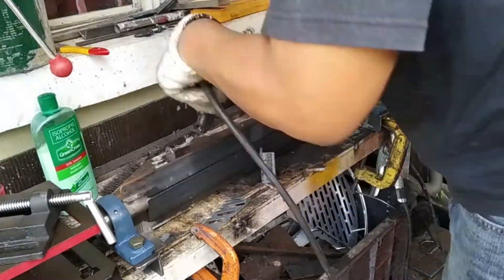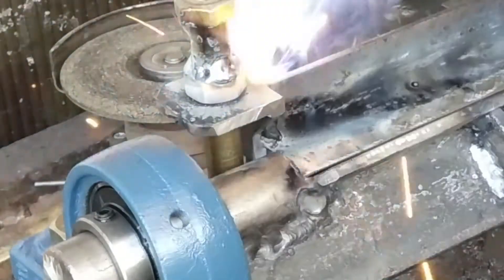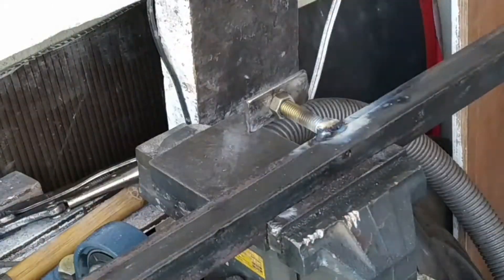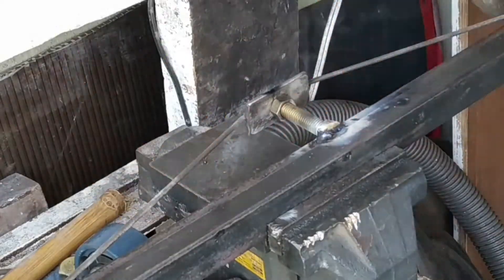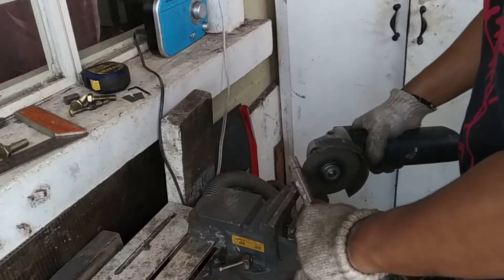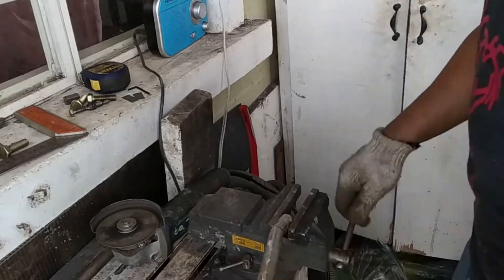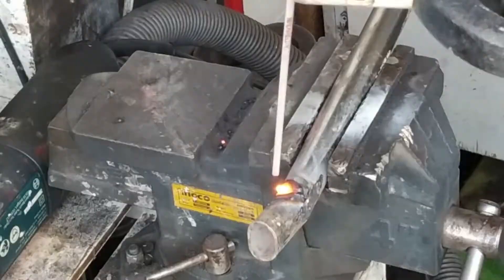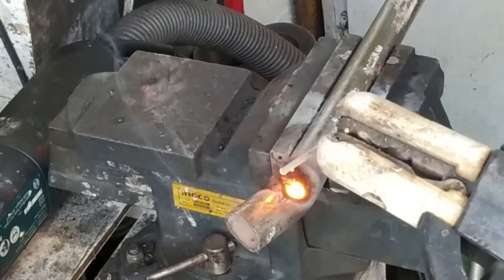Those are the brackets for the handle, and these are for the clamping. This allows me to clamp it across all the lengths of the sheet. Finally, I have the handle here — I'm using stainless tubing. I have a separate video on the welding process for this; it's quite challenging because it's very thin, so you can watch that.